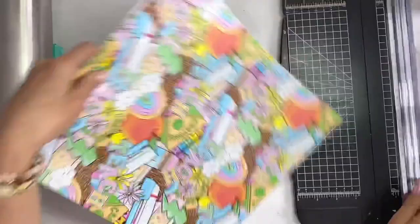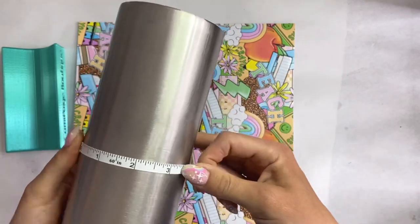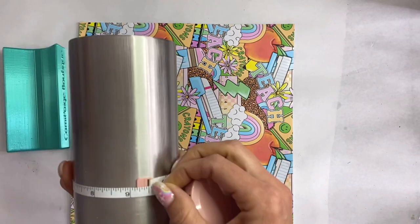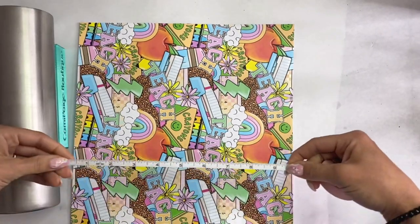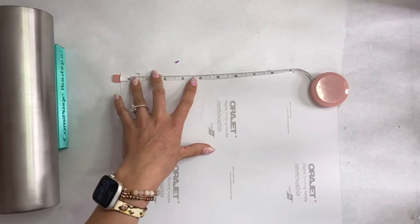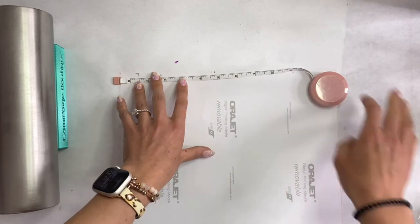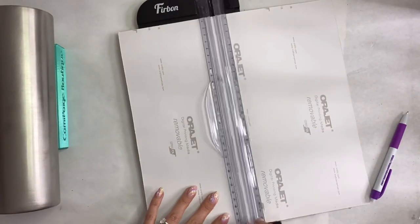I'm going to measure the full width of my 30 ounce skinny from Craft Haven, then take that trimmed vinyl and measure what half of that full width is — on this one I believe it was 4.75 inches — so we're going to trim that vinyl accordingly.